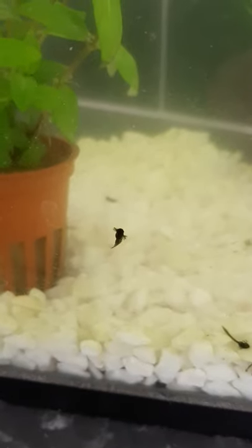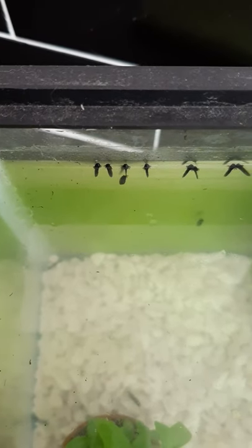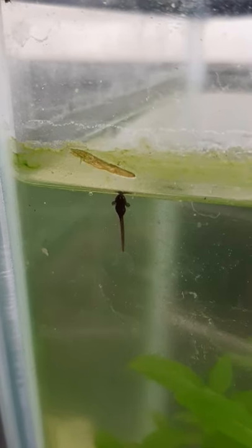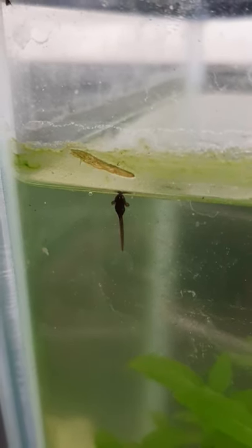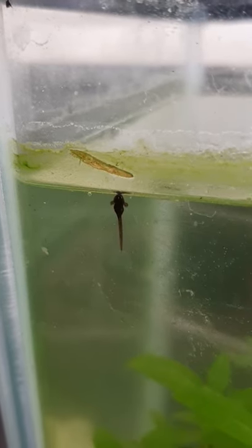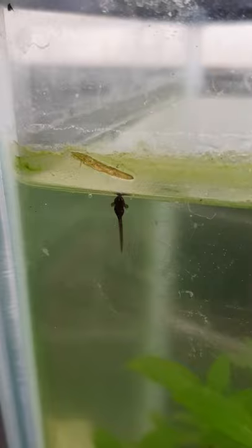For the first few days it uses its mouth to suck onto the surface of rocks or plants where it stays attached. Those aren't ears you can see, they're gills. The tadpole uses these to extract oxygen from the water. Skin grows over these after a few days but they still use these to breathe until their lungs are formed.